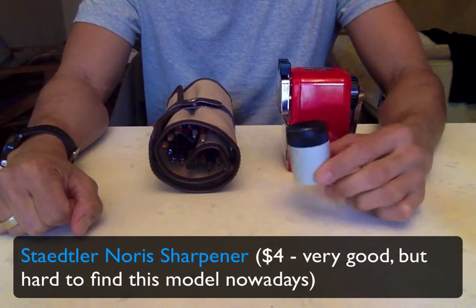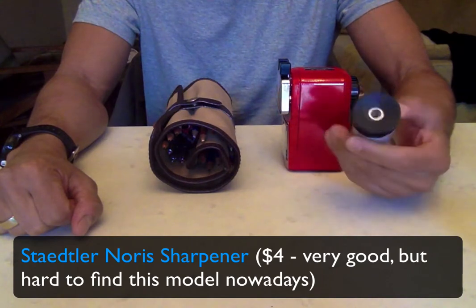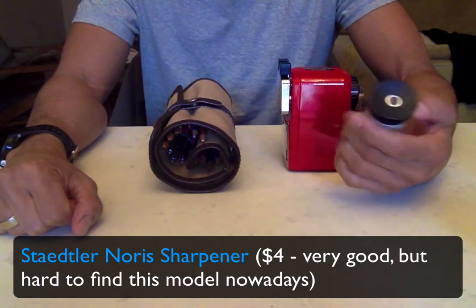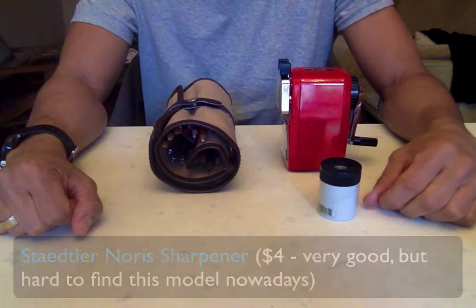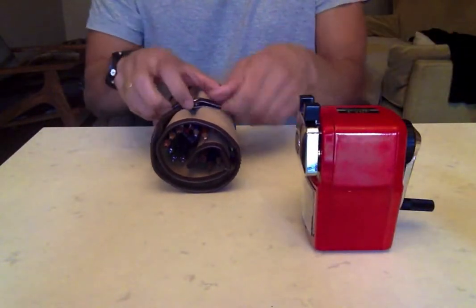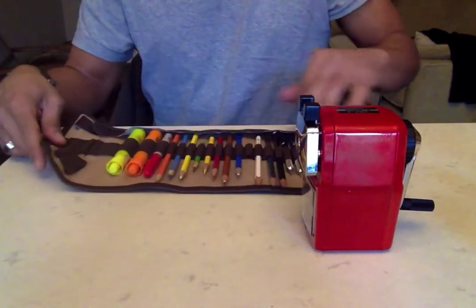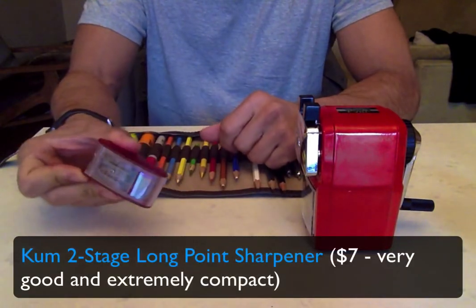This is the manual sharpener that my daughters use. It's a Stadler Norris, and for everyday use this is awesome — I think it's about $3 or $4 at an art store. The other one that is my manual go-to sharpener is this two-stage sharpener made by Kuhn.